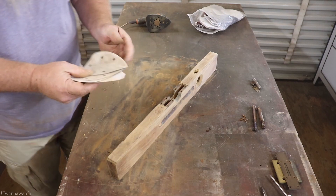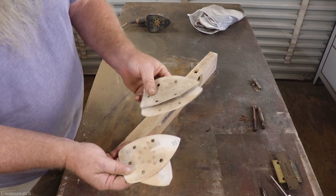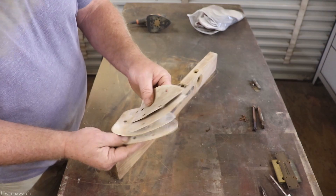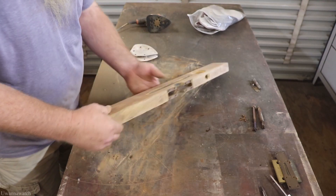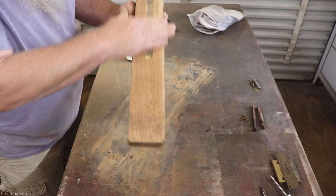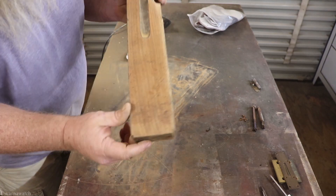That's the sanding done — a couple of sheets of 120, some 180 and 240. That's as far as I'm bringing it down. I want to leave all of the character that's still in the wood.